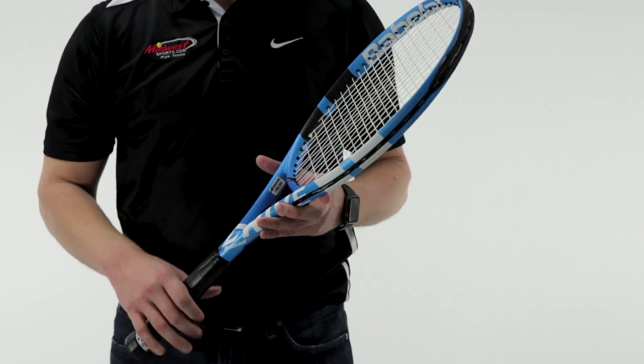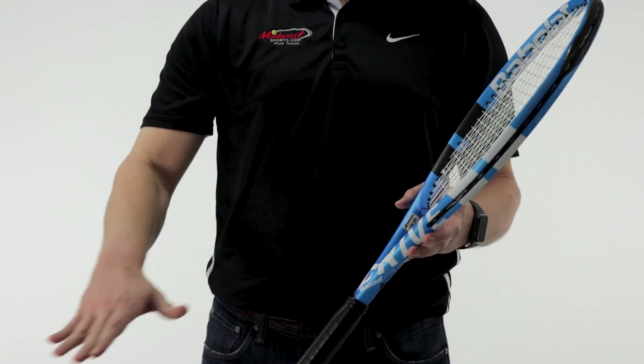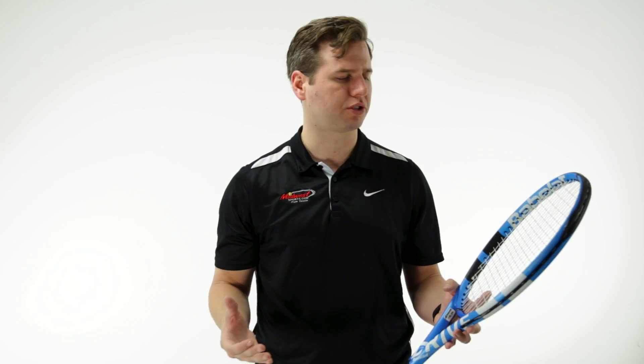The Cortex Pure Feel dampening system gives you a more muted feel, really getting out those harsh vibrations that you get on off-center hits. It's a comfortable racket designed for the stronger, higher level player who likes good stability and awesome power.